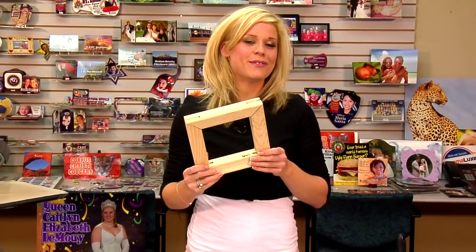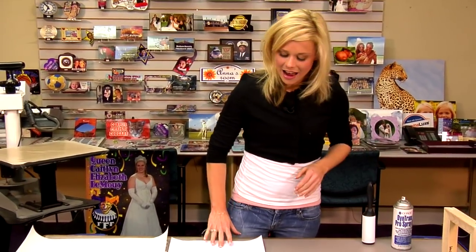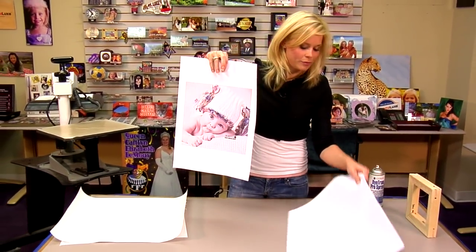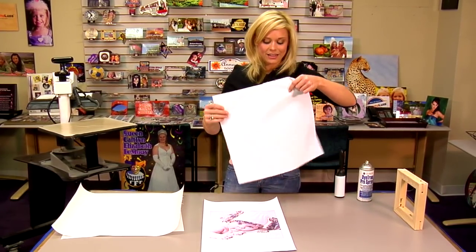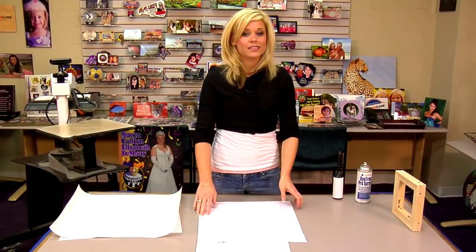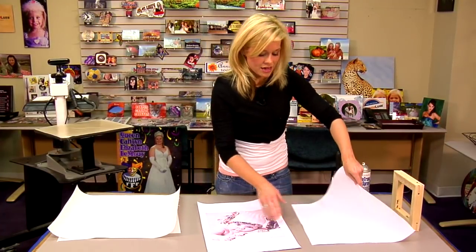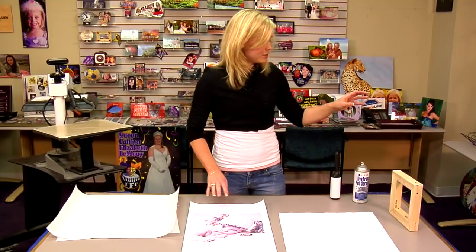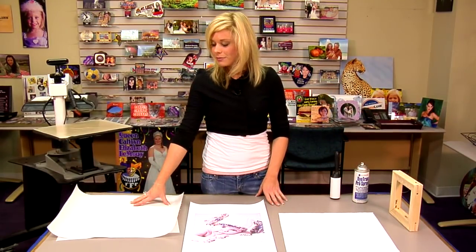Now that we've finished the assembly of our frame, we can move on to the sublimation portion. I brought with me the image we're going to sublimate, and you'll notice that my actual piece of canvas is much larger — this is a poly duct piece of canvas. The reason it's so much larger is because it makes it easier when we go to stretch the canvas over the frame. I have some Conde Pro Spray, a lint roller, and a couple of sheets of protective paper.